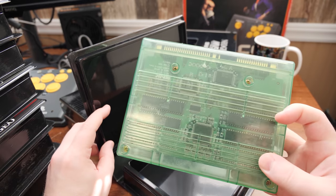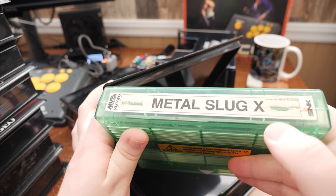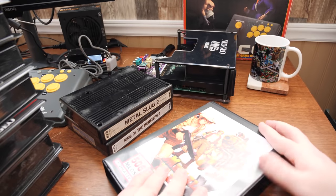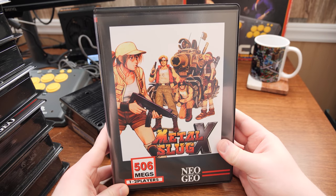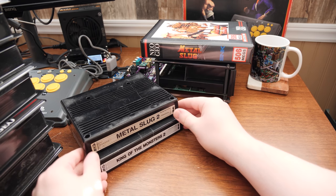Nice translucent green cartridge with a holo label. The serial number's scratched out like so many of these are. I love this game — I'll probably play this one.